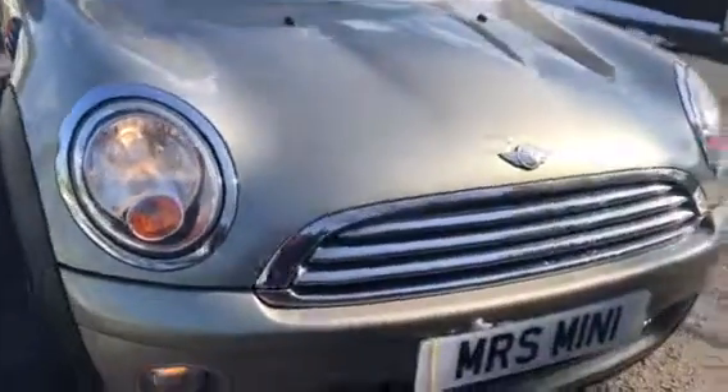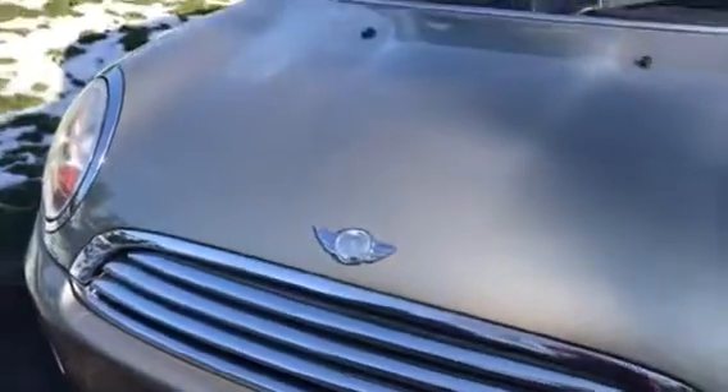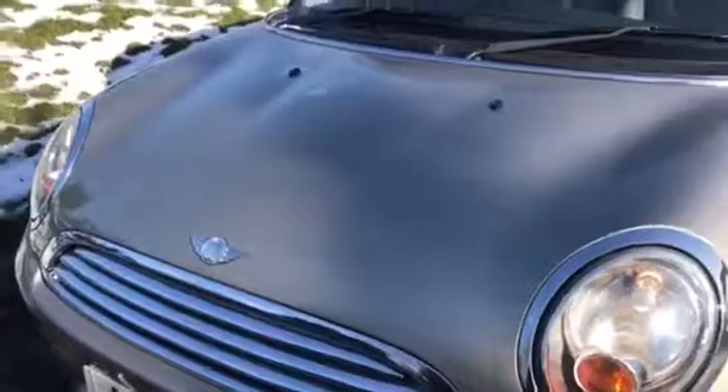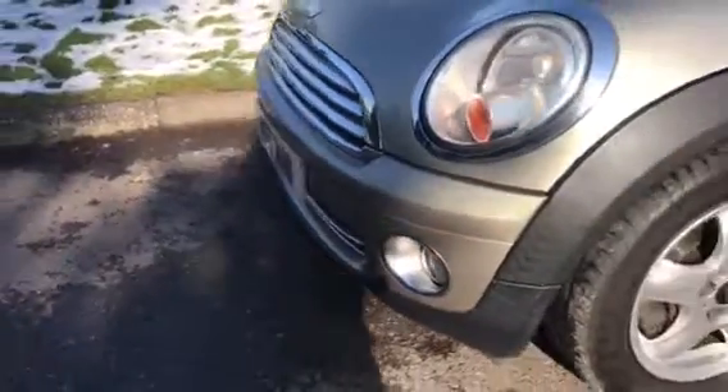All clean and tidy on the front. We've put a new badge on there — if the Mini bits come off we'll replace that for you. Clean and tidy, nice little fog lights on her.